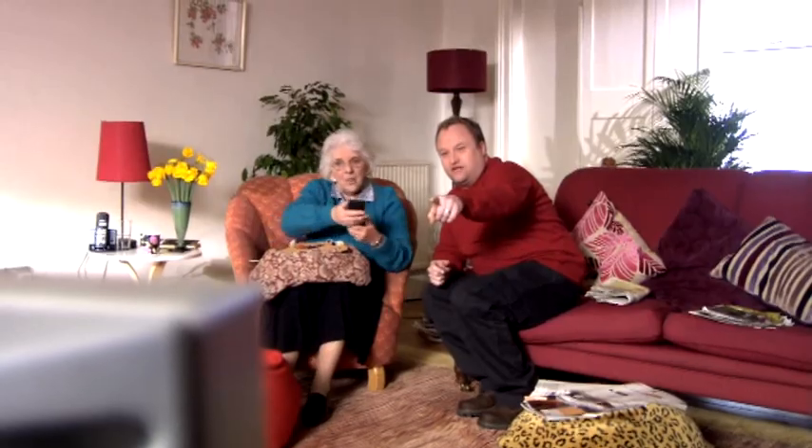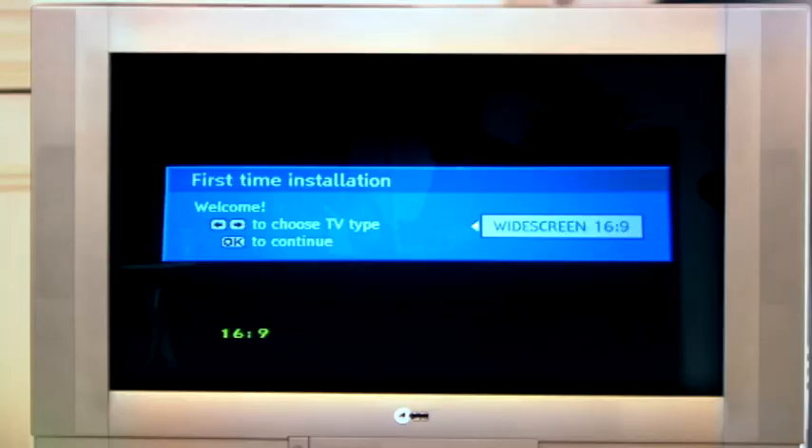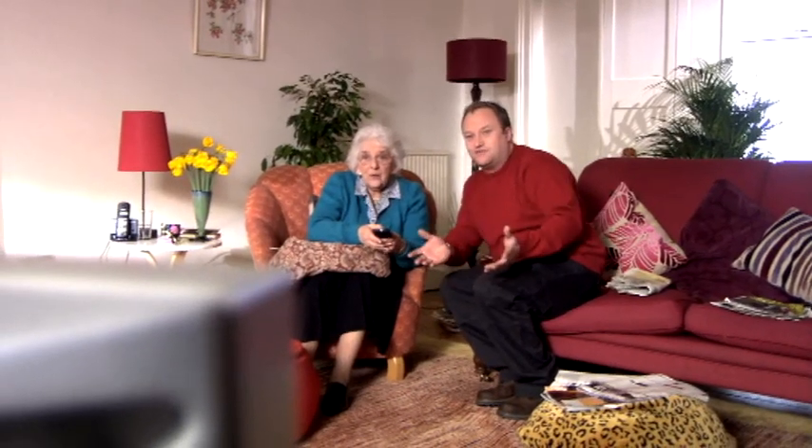Oh no, look — we've got this new digital box, you see. It just needs tuning in. I'll help you do it. Select screen size and press OK. Yeah, and then the set-up starts.